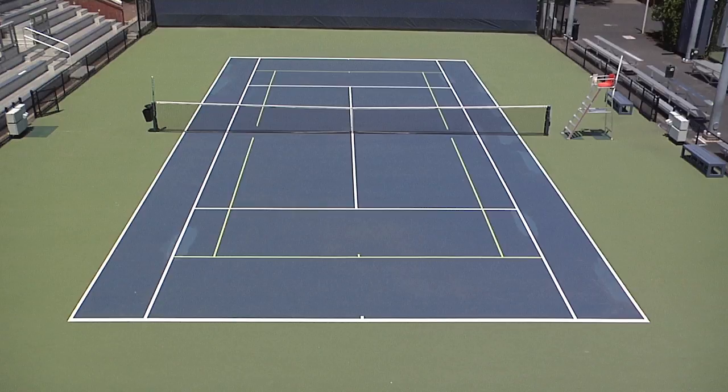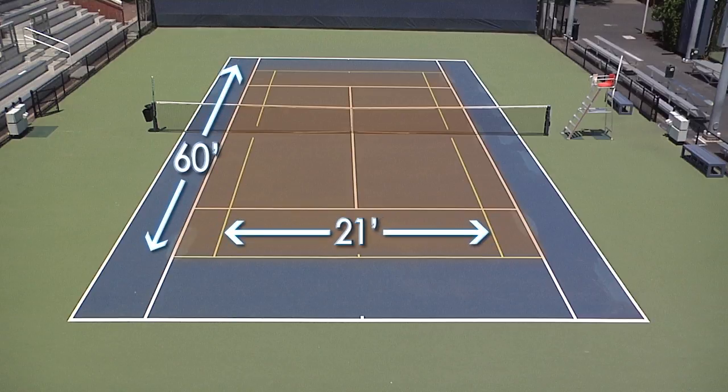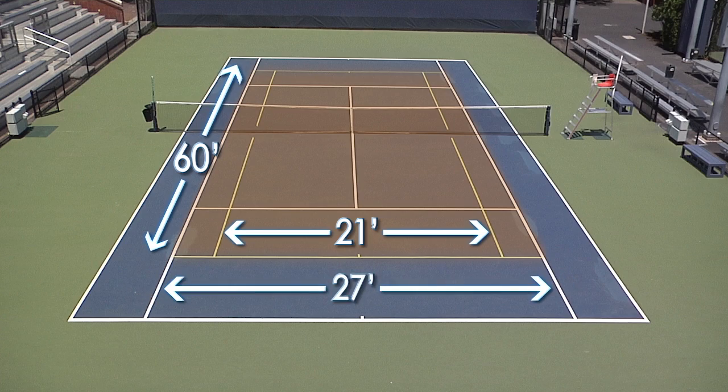The 60-foot or orange court fits inside of a regular 78-foot court and utilizes the same net. The orange court is 60 feet long, 21 feet wide for singles, and 27 feet wide for doubles.